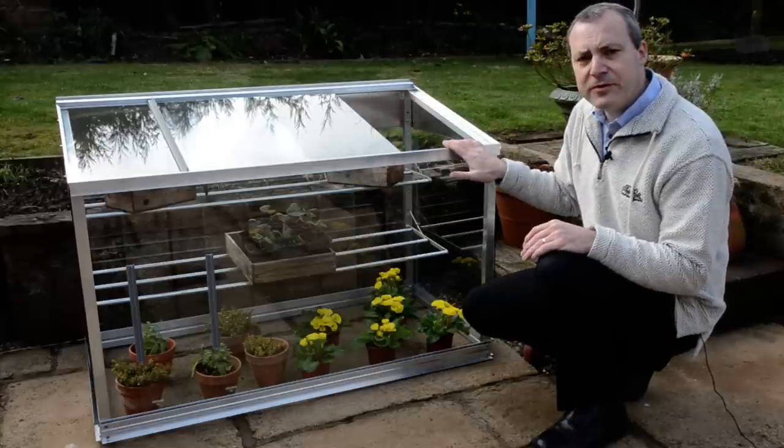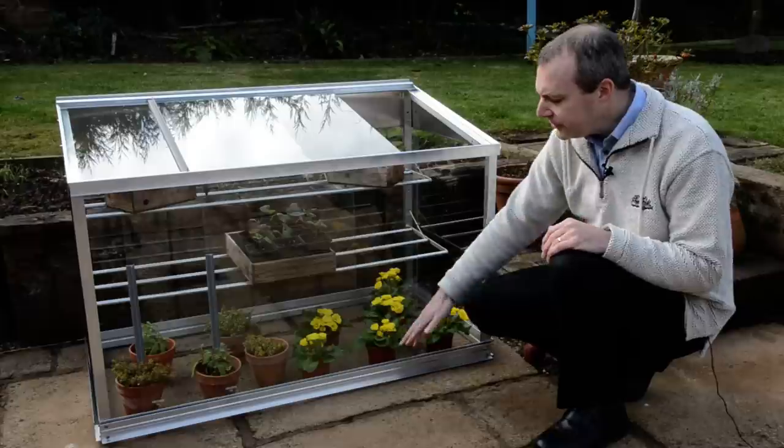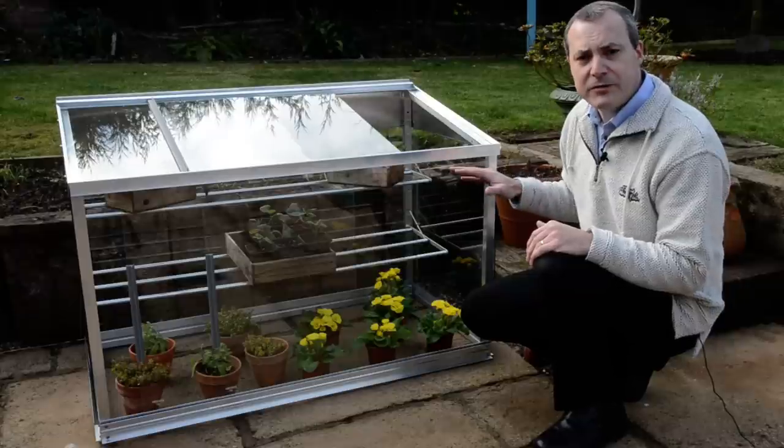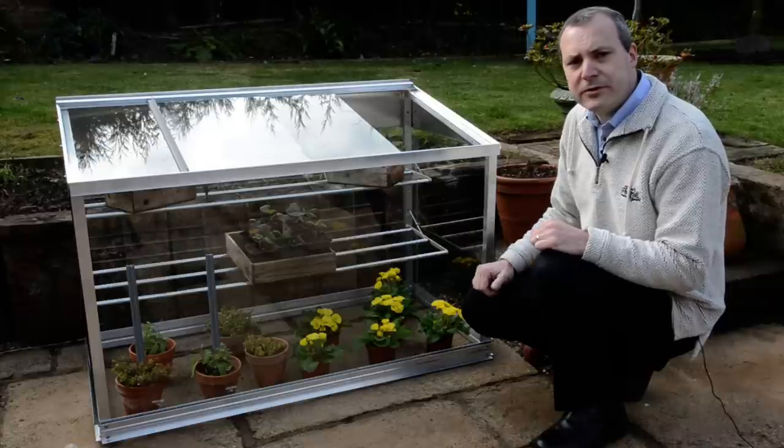The frame itself is designed to stand on a patio as we've got it here, or because of the deep kick plate at the bottom we can put it onto dug earth without any problems with it sinking in. So it's designed for all kinds of growing.